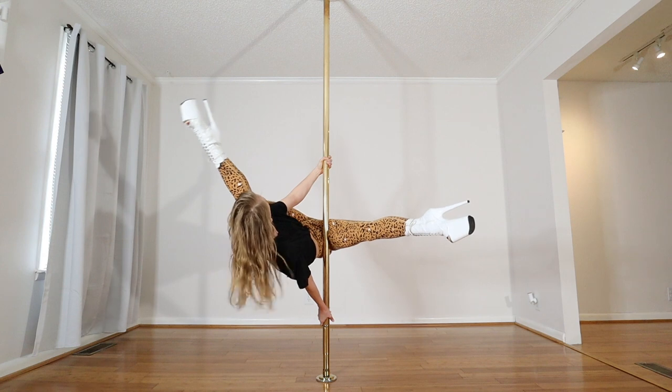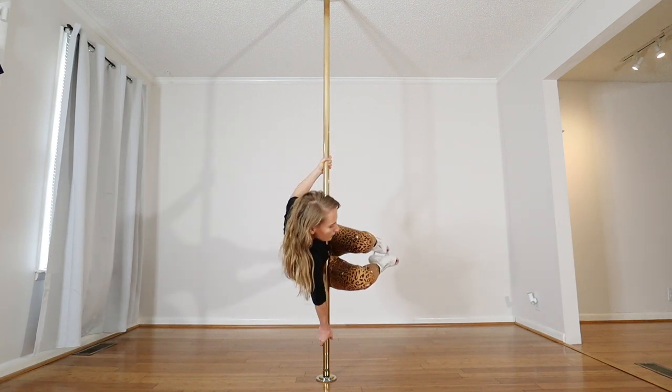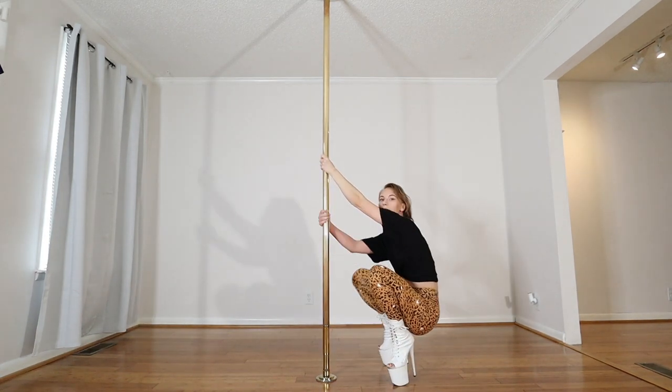Outside leg, heel comes to butt, knee in, back to the tuck position. So you can work there.